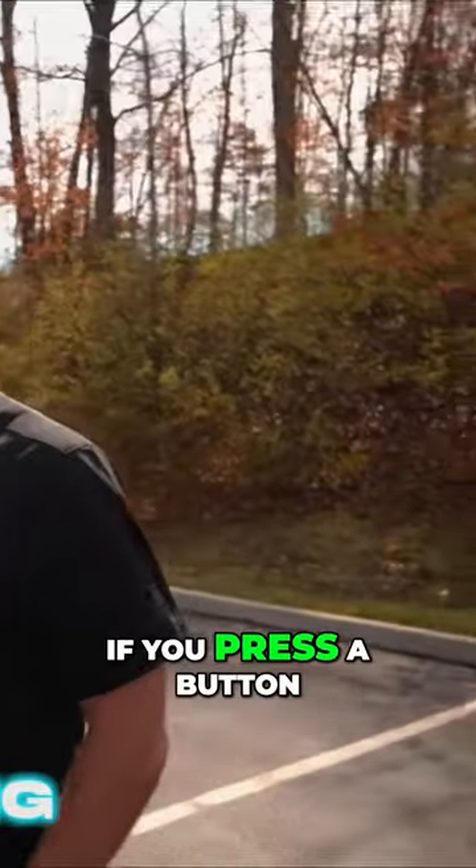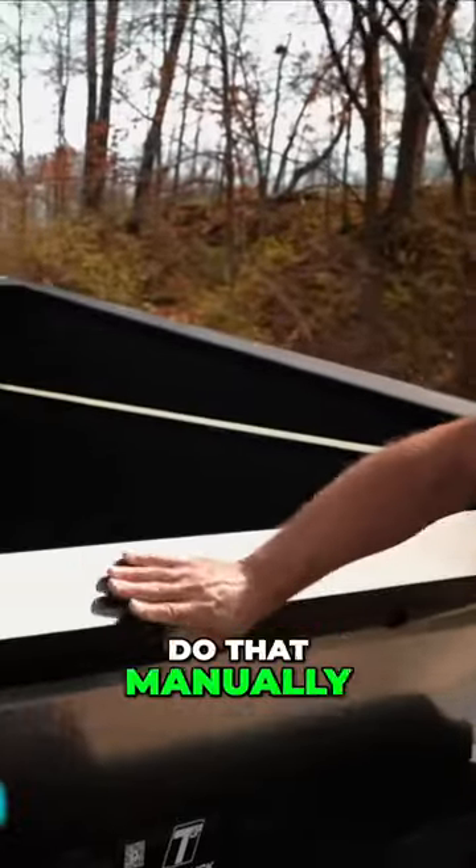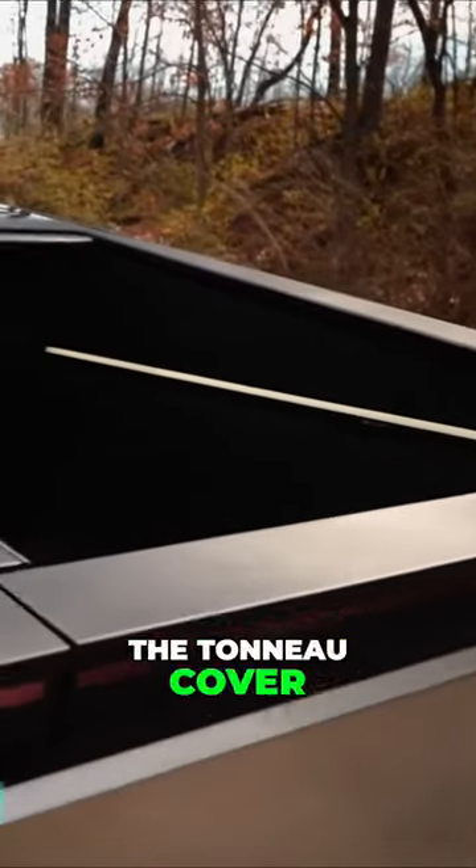The tailgate is a manual close, so if you press a button, it will not pull the tailgate up — you've got to do that manually. To close the tonneau cover, simply press the middle button and the tonneau cover will come back.